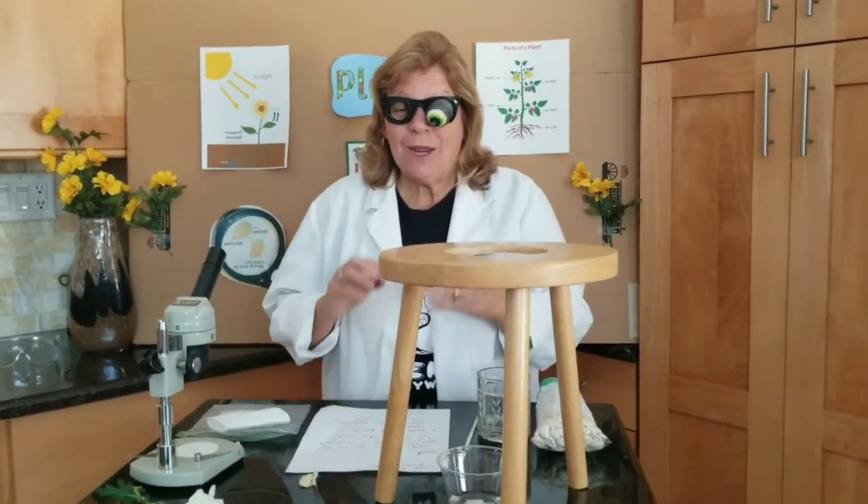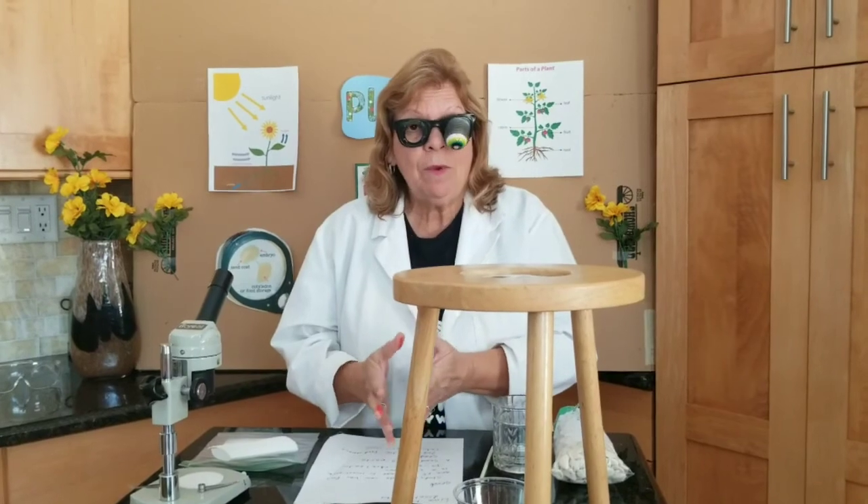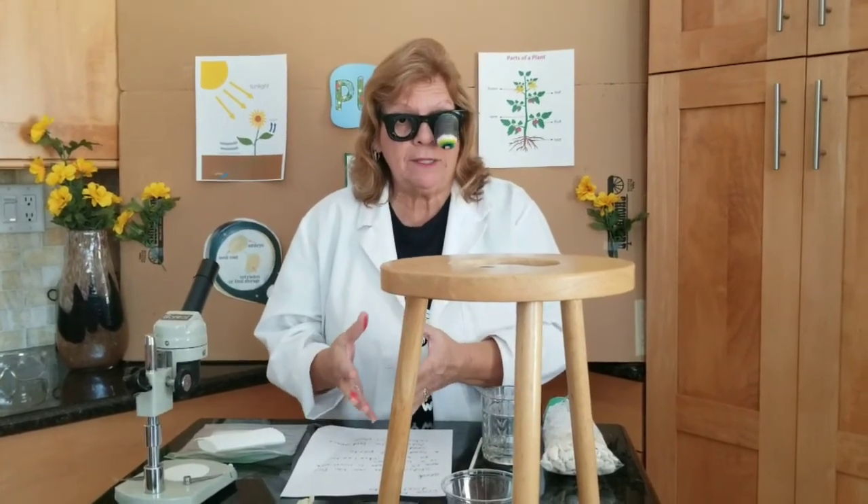Wasn't that interesting? That's like really dissecting. Sometimes when we dissect animals we can study the inside and compare it to other things. With this seed, we were able to dissect it and see the parts of that seed.